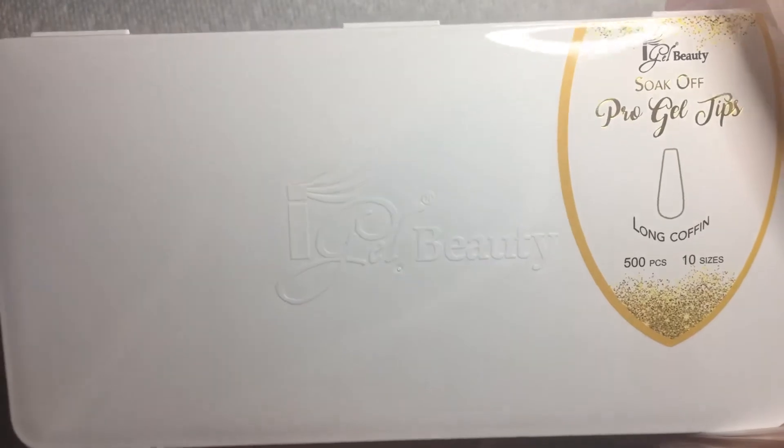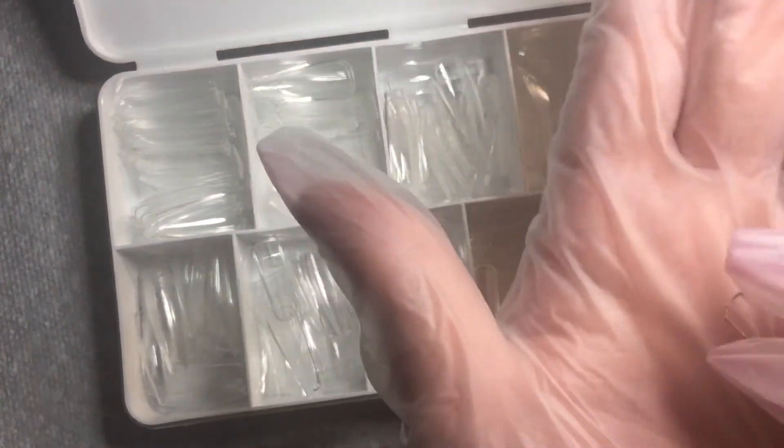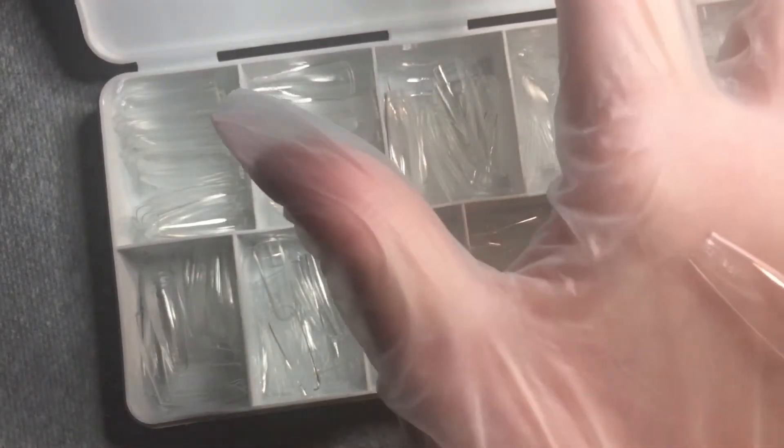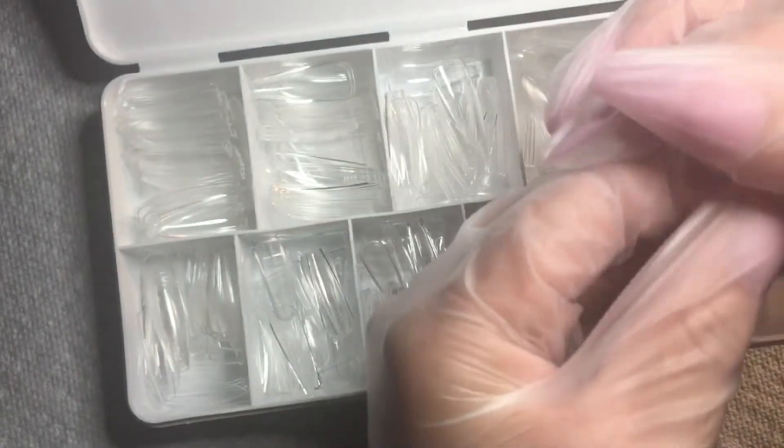The next one I got is long coffin — same thing, they have 500 pieces and they're size 0 to 10. That's how long they are guys. Let me compare them to the medium square: medium square, long coffin. Nice curve — I'm excited to use these.